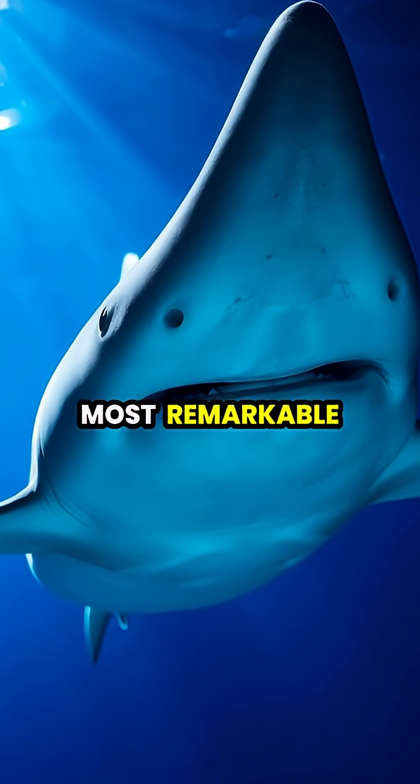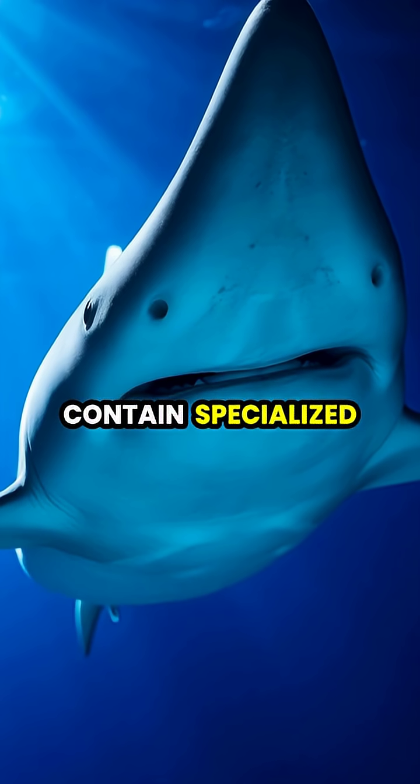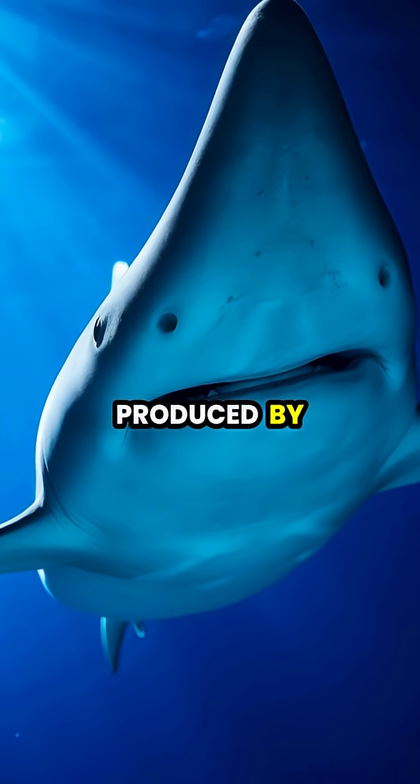Hammerhead sharks possess one of nature's most remarkable adaptations. Their distinctive hammer-shaped heads contain specialized organs called ampullae of Lorenzini that can detect electrical fields produced by prey.